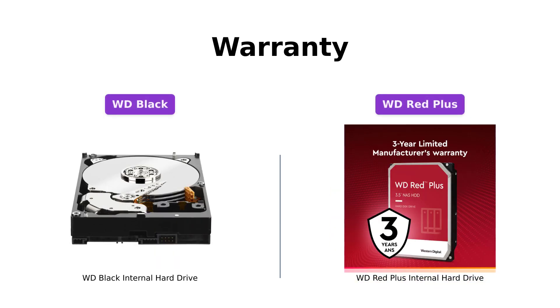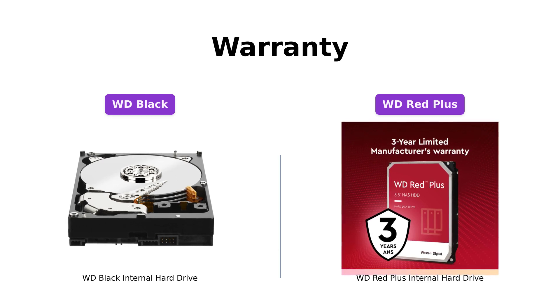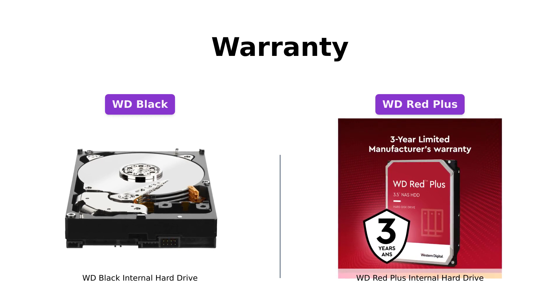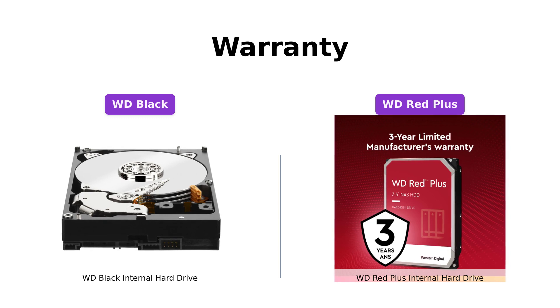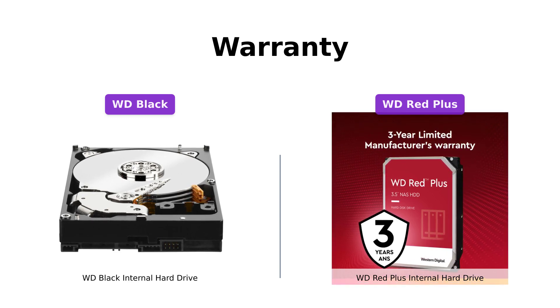When it comes to warranty coverage, the WD Black impresses with an industry-leading five-year limited warranty, demonstrating Western Digital's confidence in the reliability of the product. Be sure to check the official Western Digital website for warranty details. On the other hand, the WD Red Plus comes with a three-year limited warranty — still a solid warranty for a hard drive designed for NAS systems.